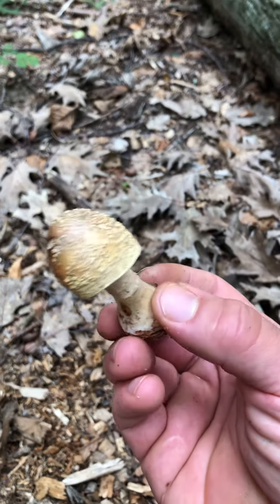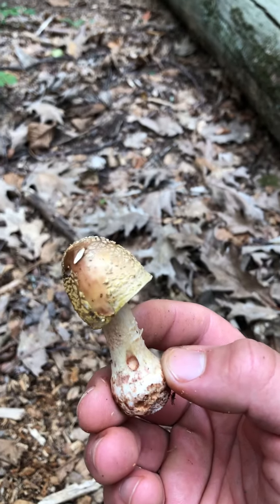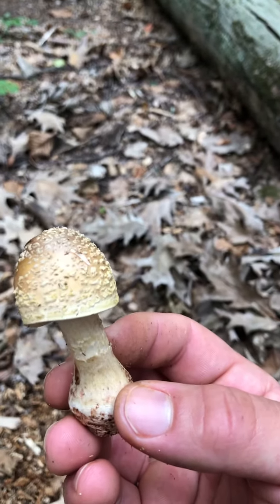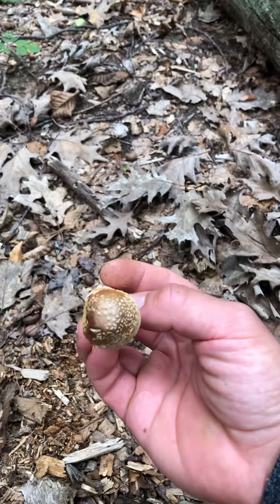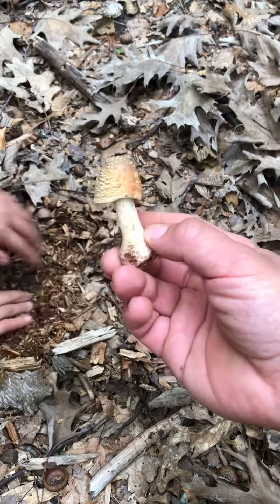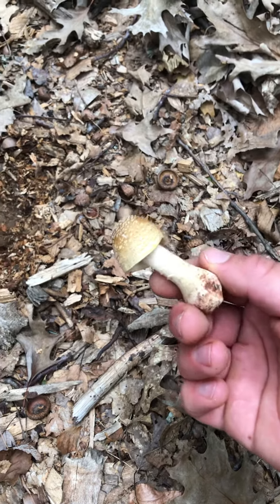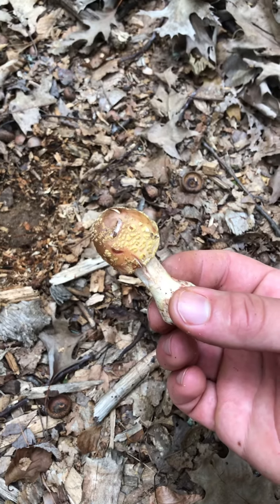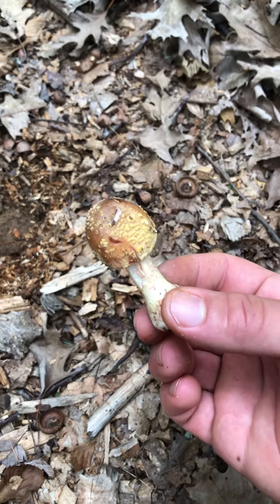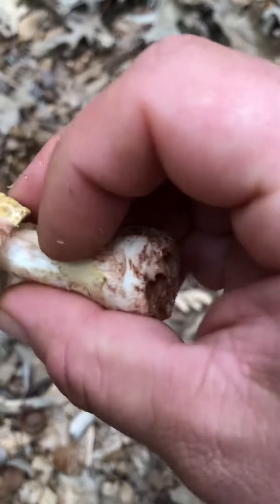The fungi in the genus Amanita are ectomycorrhizal, meaning they form symbiotic relationships with the roots of trees. So under the dirt right now is probably mycelium everywhere. The mycelium provides nutrients for the roots of the trees, and the roots of the trees provide nutrients for the fungi, causing them to grow and reproduce.